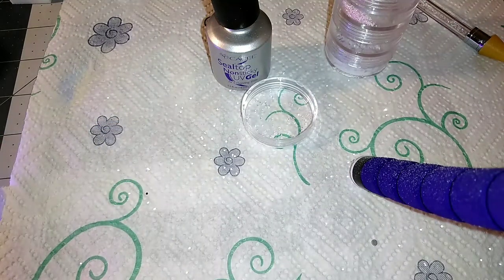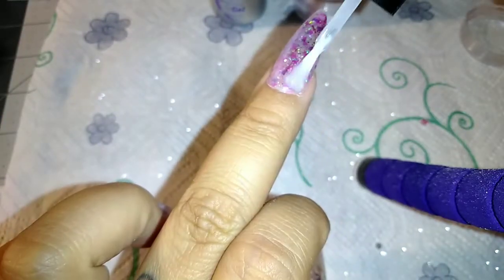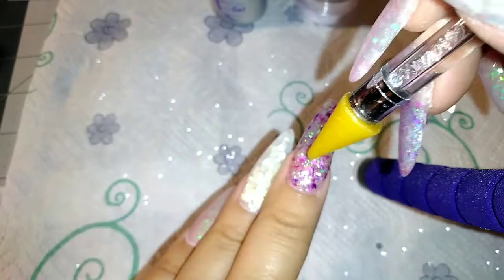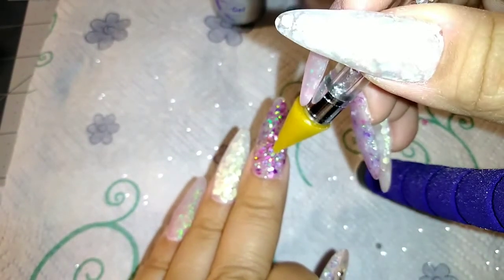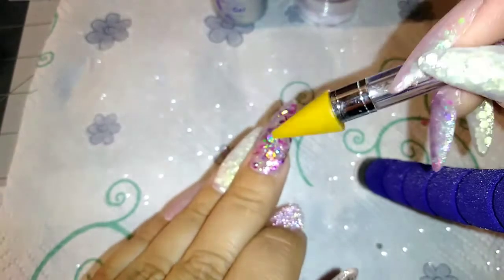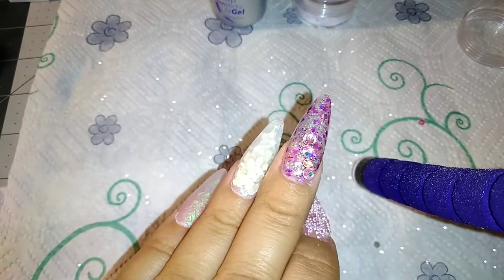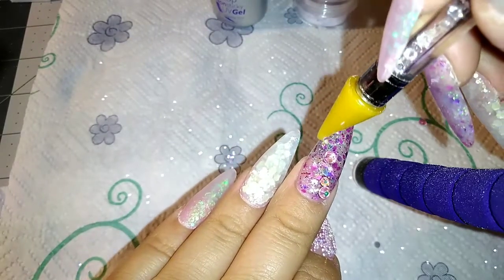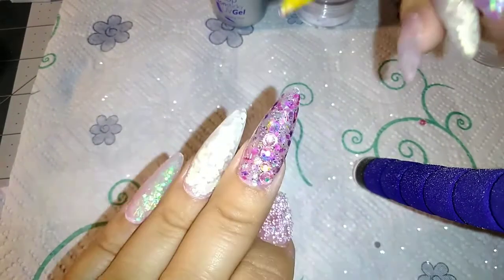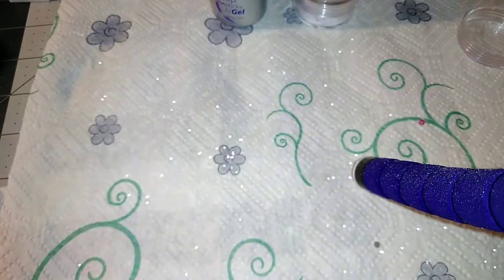I forgot to hit record for part of this, but I added these little micro — I think they're called pixie rhinestones — with little pink balls mixed in, and I added those on one nail. I'm kind of just putting rhinestones wherever — I never really have a plan for how I want to do it beforehand, I just go in and put them wherever I decide in the moment. Next time I want to practice different designs on spare nails first so I know what I'm doing before I start.